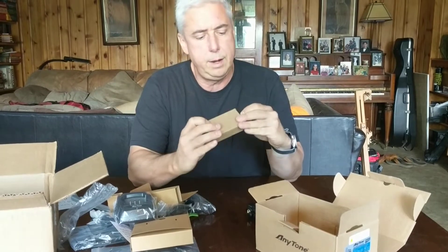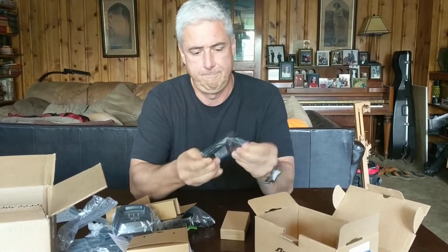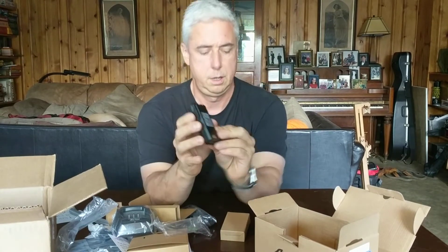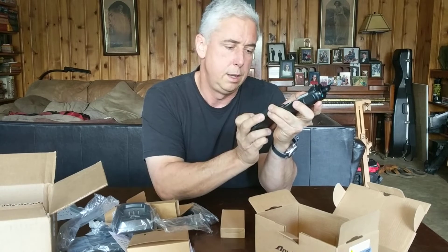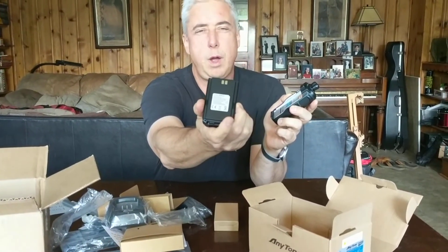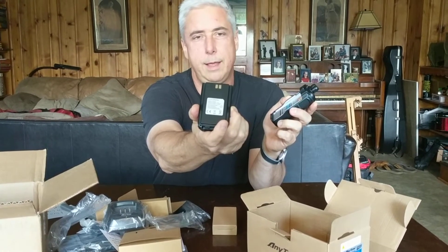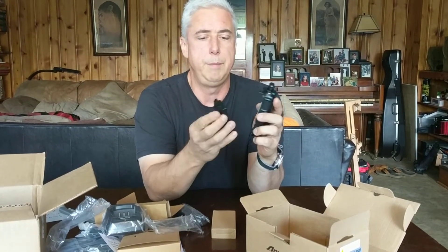This battery — you can see the size of it — is 3100 milliamp hours. That's more than twice the battery capacity of the handheld that I use from another major radio manufacturer.